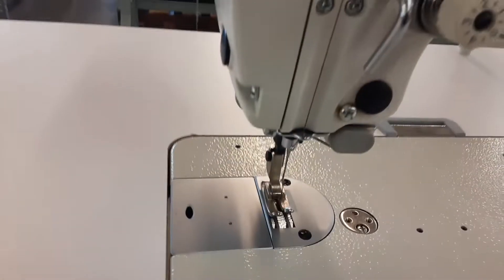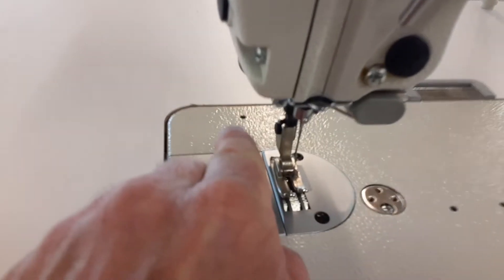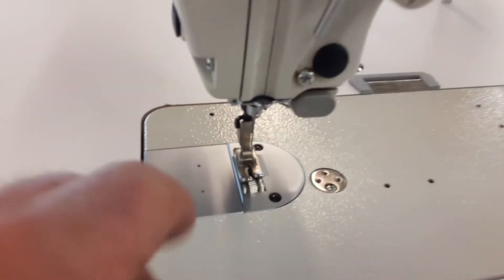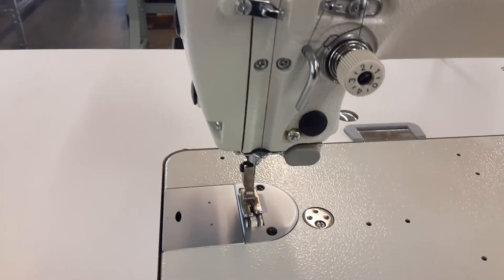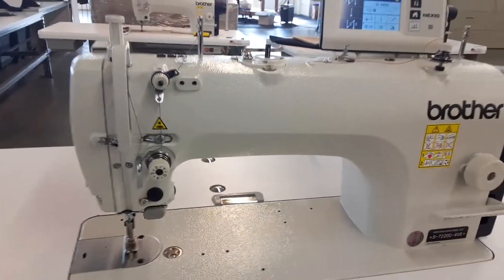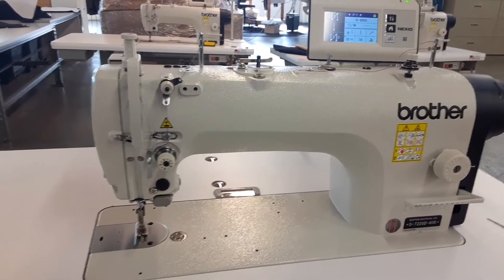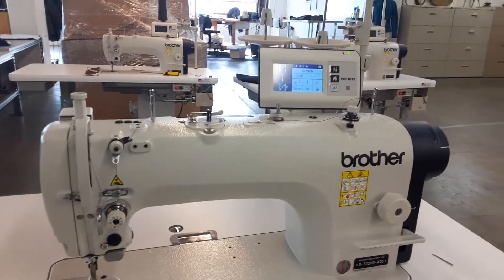Now in a needle feed machine, the needle comes down and then it also goes back with the feed dogs. As the fabric comes in, the needle is moving with it forward and backwards, and that makes it a little easier for doing heavier fabrics and such. In a drop feed machine, the needle just goes straight up and down and the feed dog itself is the only thing that moves the fabric.